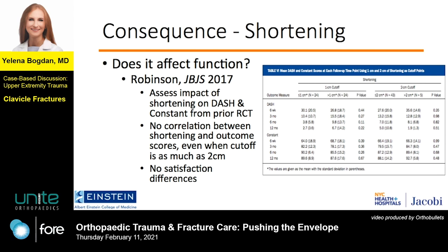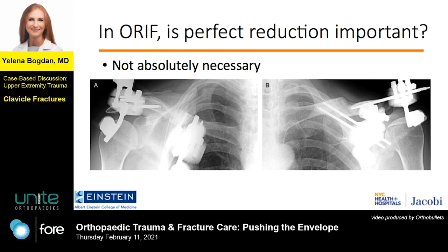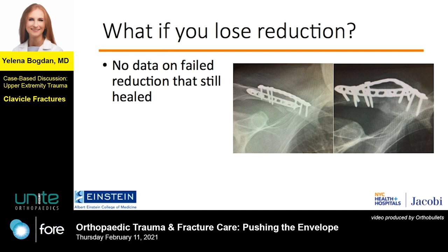So now let's say we ignore all that and choose to treat it operatively. Does reduction or fixation win the day? In other words, which is more important in the operating room? Certainly you could make it perfect — this is one of my cases showing anatomic reduction with lag screws and neutralization plate. This healed fine, but is it necessary? The answer is no, and this is an example of bilateral external fixation of the clavicle that healed.